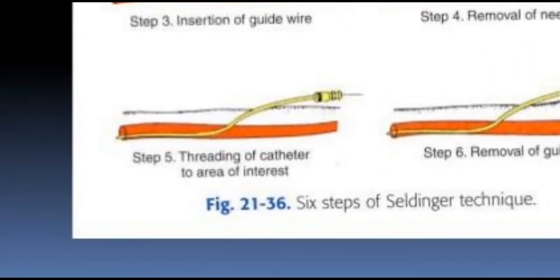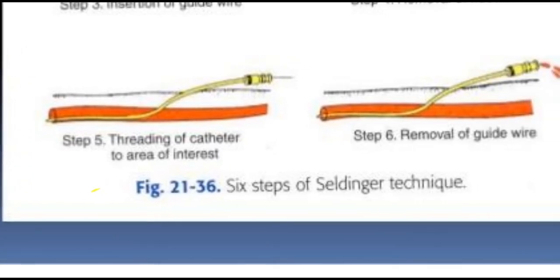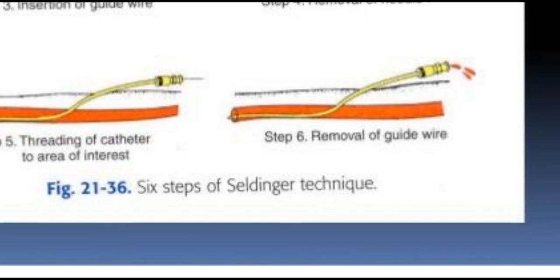In step five: threading of the catheter to the area of interest. Step six: removal of the guide wire. These are the seven steps of the Seldinger technique.